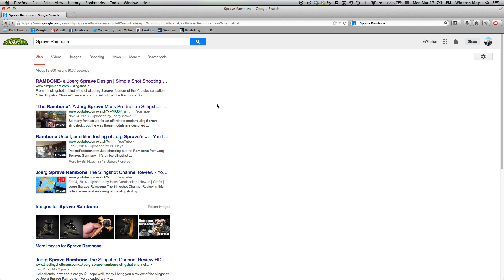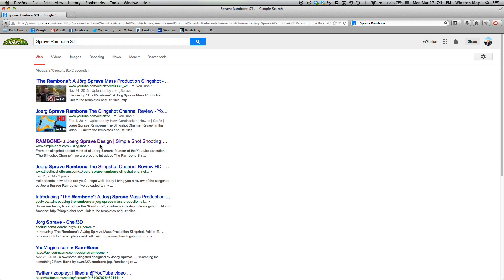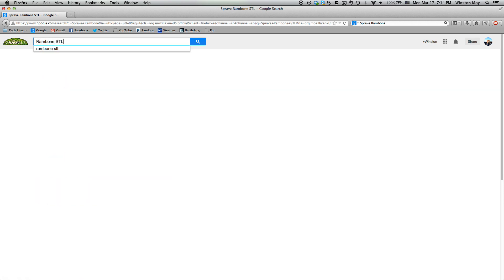As a member of the Slingshot forum, I felt that my lack of experience with traditional slingshots was pretty inexcusable, so to remedy that, I decided to make my own slingshot to play with.